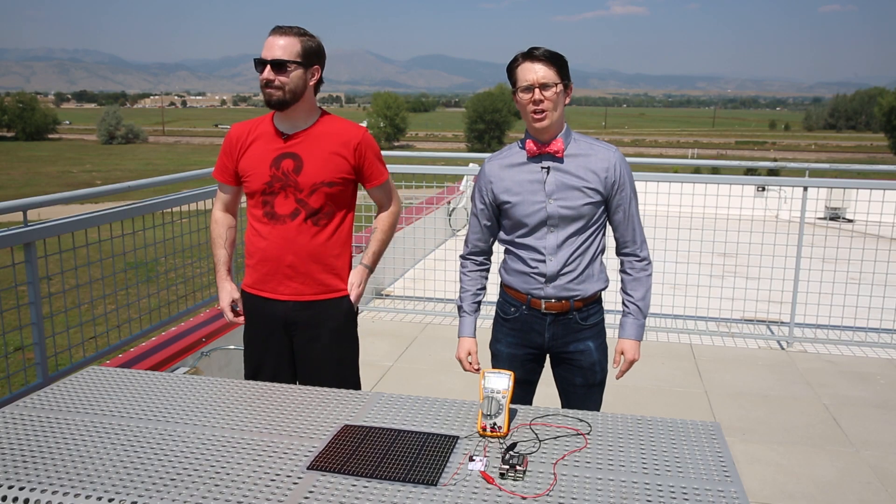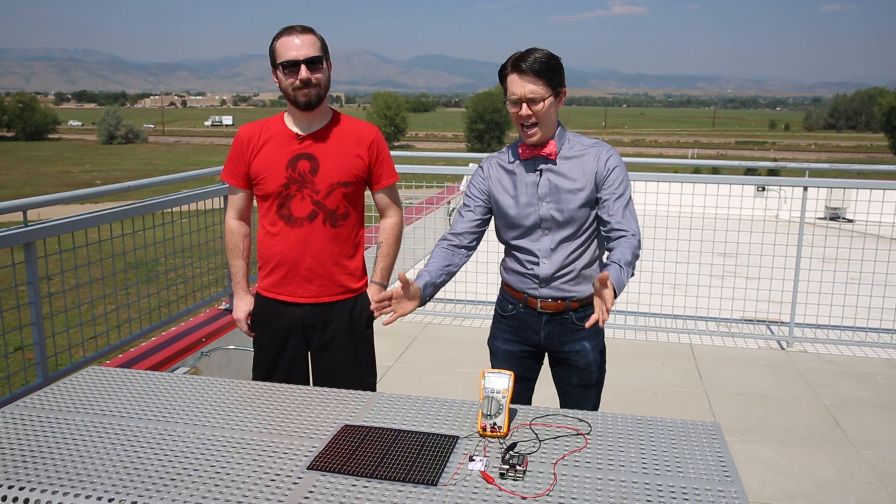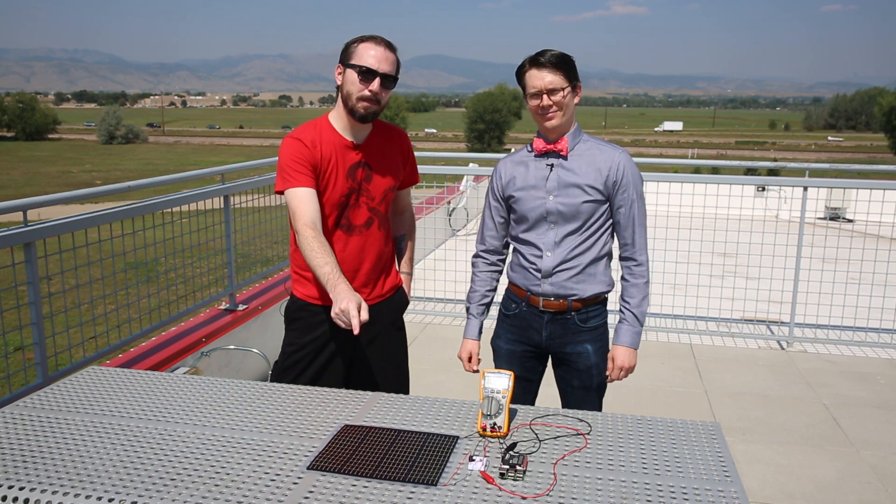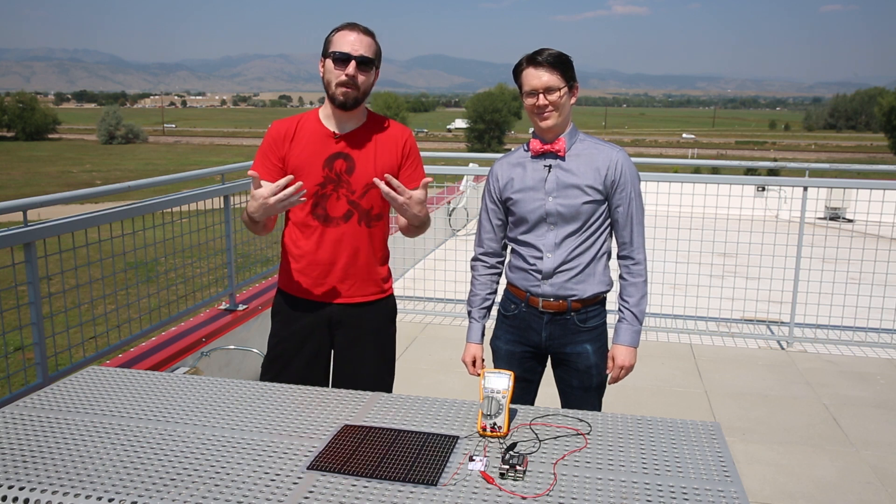If you're here from the Pi Juice Hat video, we've gone ahead and set up the solar cell outside to collect some direct rays. And if you've been watching the PowerFilm solar panel video, we've went ahead and set up a Pi Juice to it to show you how well they work.